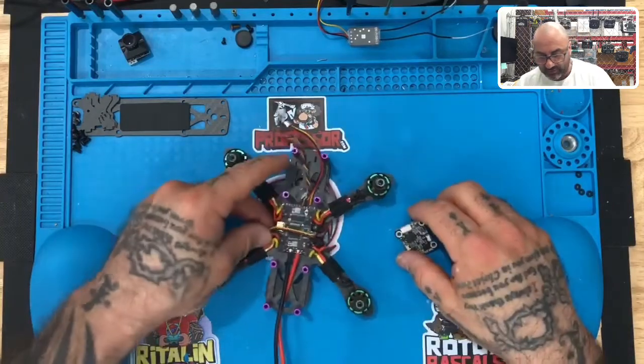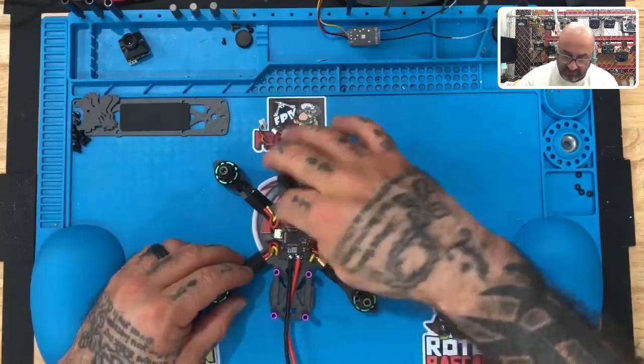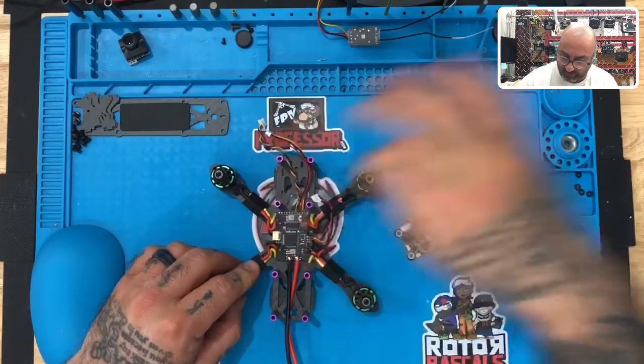So just make sure for orientation purposes you have this aimed just like that when you mount it. Now, one thing we do want to do is go ahead and remove these fasteners that we had in place to stop the screws from falling through.